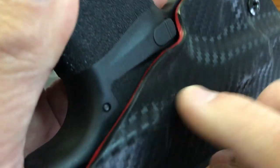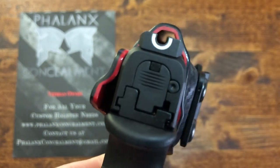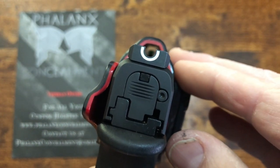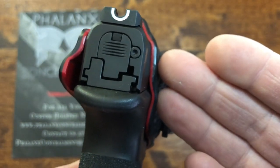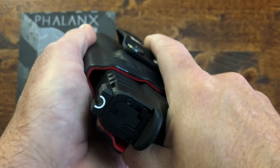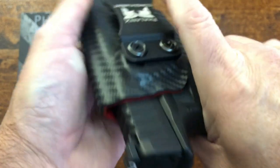It doesn't touch where it's not supposed to touch. You can see the clearance that you have and the front side way down there — you can see the fit right here. So now let me take it out of the holster — you can hear the retention. Very positive retention. I mean, this thing is not going anywhere.